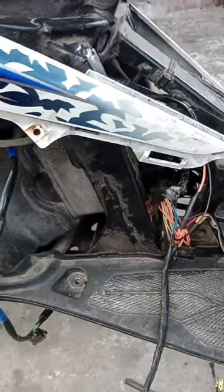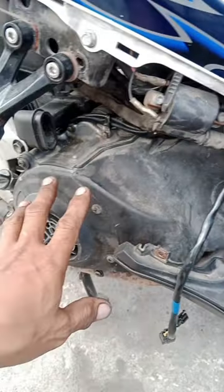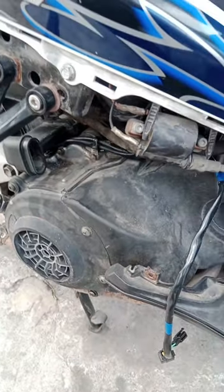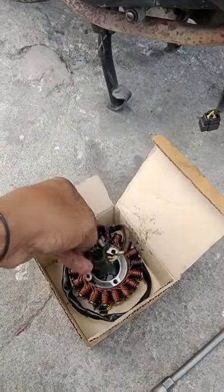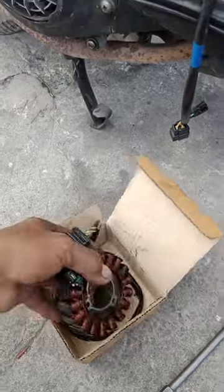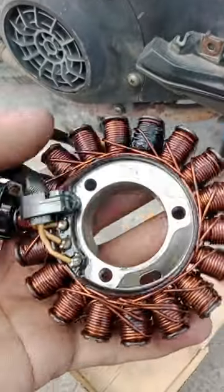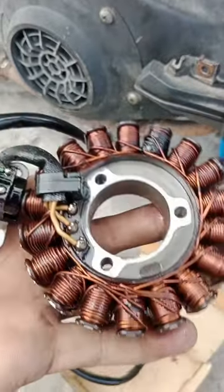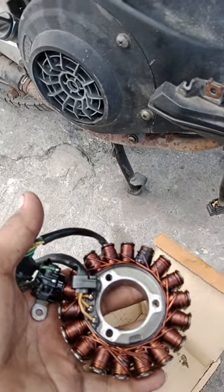Pinalupan natin ng tape oil, tapos papatikin mo siya yung stator nya. Okay so ngayon ito yung pinagpalitan natin ng stator. So naging problema nya ay naglulobat siya ng battery at syempre hindi na naman tayo pwede - nagbabaklas ka agad.